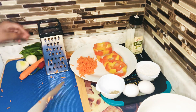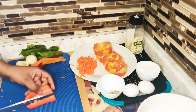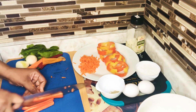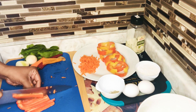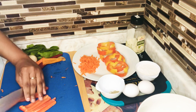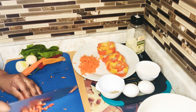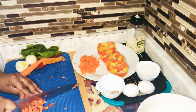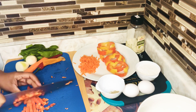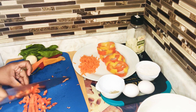Now we are going to cut up some of our bell peppers — you just want to cut them up nicely into cubes.